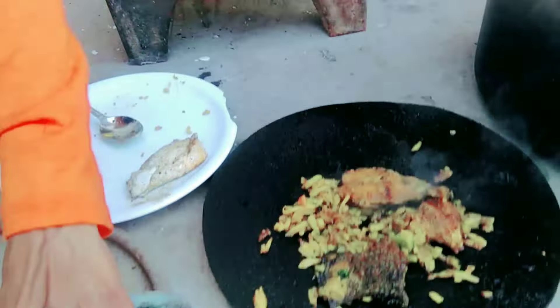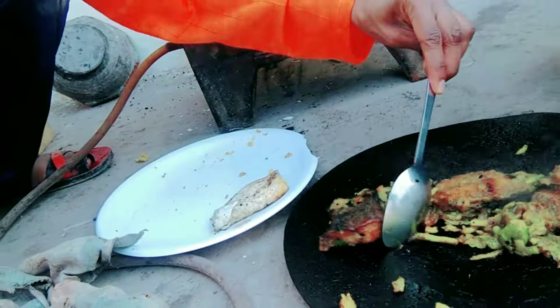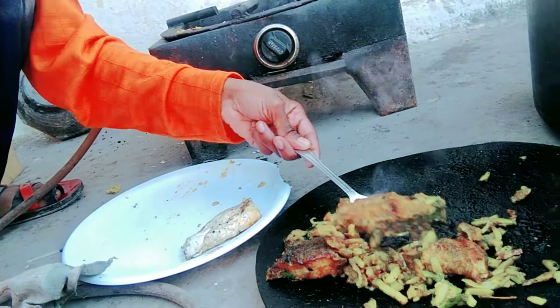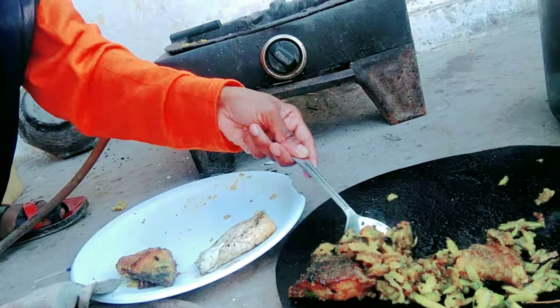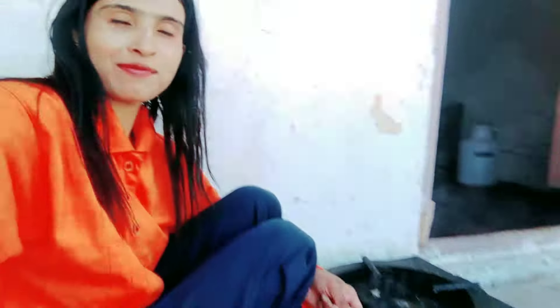We are ready. How do you think you can find a small fish? Do you like to comment on this fish? We will have our best tips for this. Please like and comment on this video. Please don't forget to subscribe to our channel. We will see you in the next video. Bye bye!